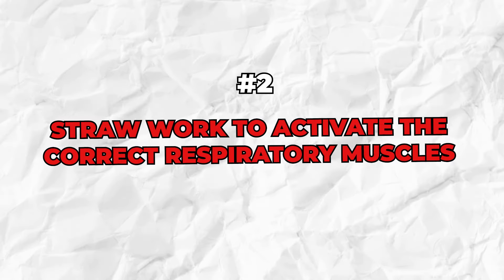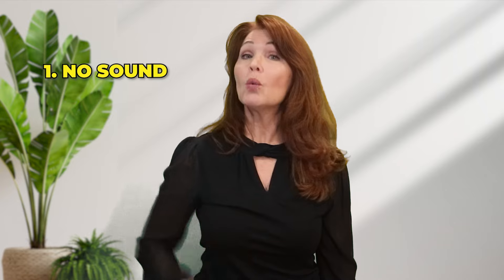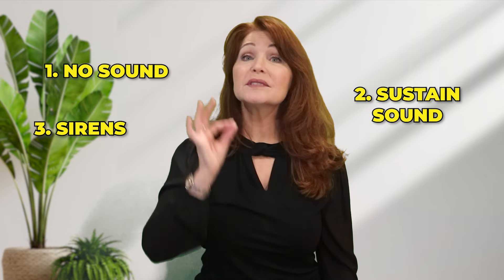Let's move on to exercise number two: straw work. Straw work is used to help activate the correct respiratory muscles. There are three different ways to do straw exercises: one with no sound, two with a sustained sound, and three with sirens. Grab a bottle of water and a straw. Stick the straw in the water and put one hand on your tummy muscle to track the movement of the belly. Then take a nice deep breath in and blow for ten seconds.